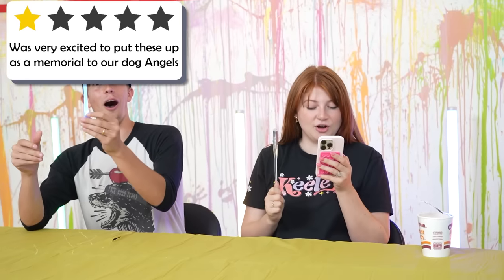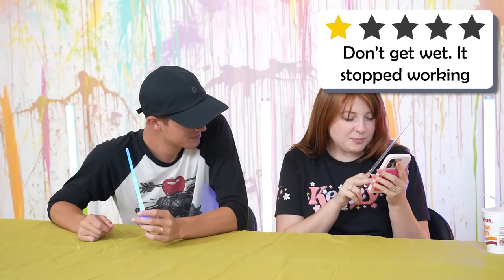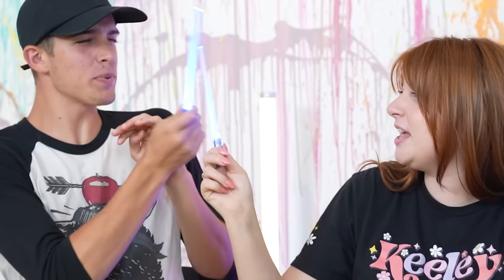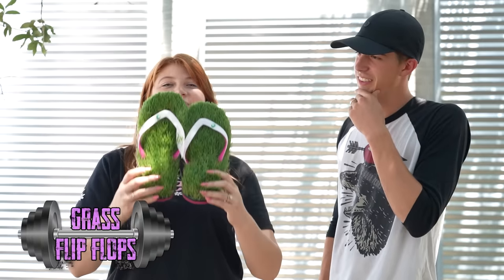Next item: lightsaber chopsticks. I think these would actually be cool, except there's a one-star review - someone was very excited to put them up as a memorial for their dog Angel. I was really confused why they were putting chopsticks on their dog's memorial. They got wet and stopped working - too slippery for noodles anyway. I give these two and a half stars.